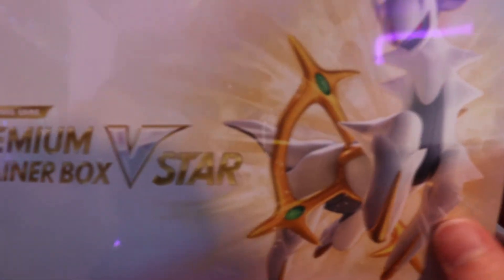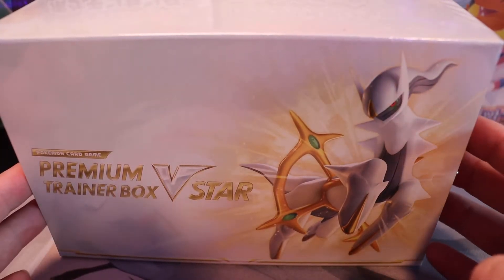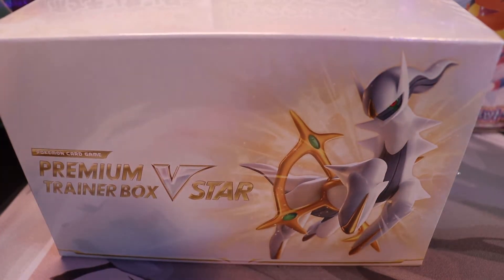Without further ado, let's open up this V-Star Premium Box. Here we have this really beautiful white sleek Premium V-Star Trainer Box. Like I said, I haven't heard anybody talk about this and I'm super eager to see what is inside. I am super excited for the release of the English set of Brilliant Stars — I believe that is coming out at the end of next month.